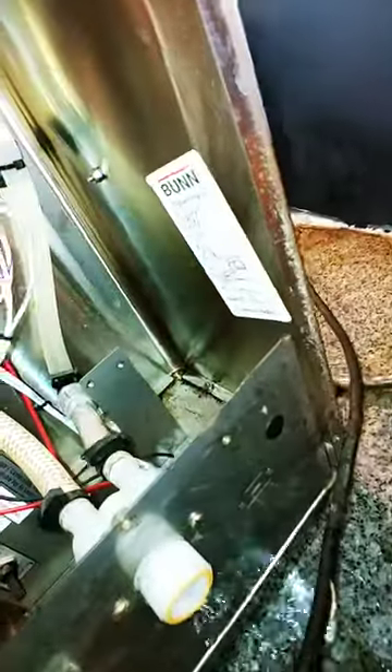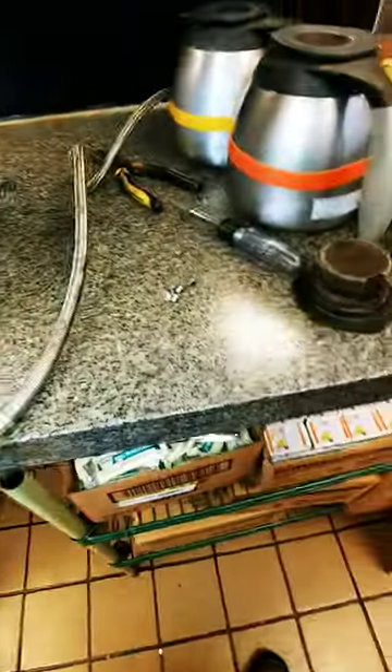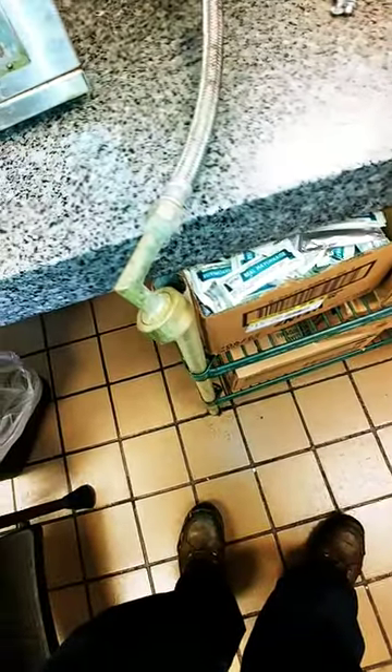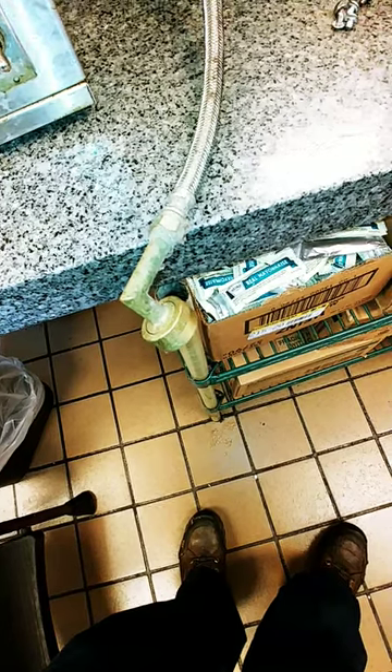I'm going to open this water again to make sure I have water. I turned the water off, but I just made sure there's water coming in.